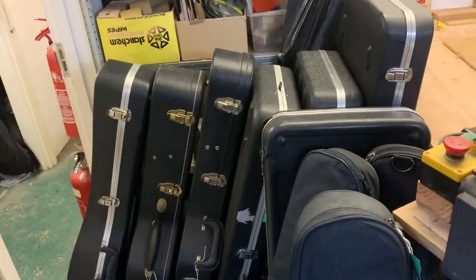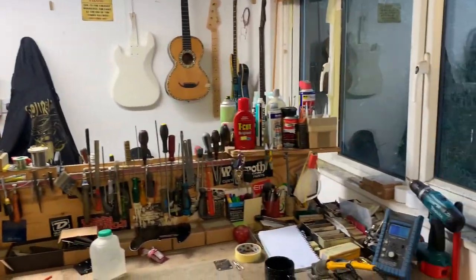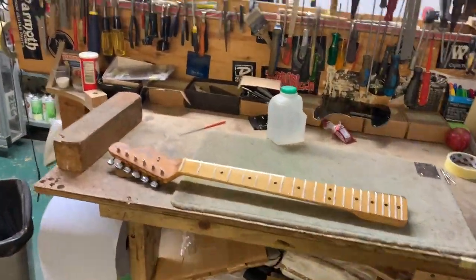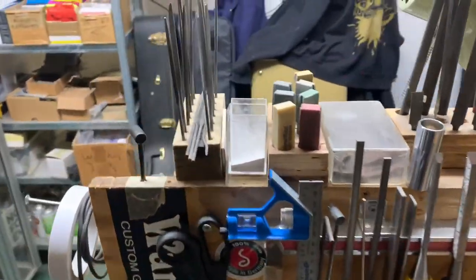I've got quite a selection of guitars in at the moment, as you can see. So this is where all the magic happens. This is my main bench — I have quite a large selection of tools here.